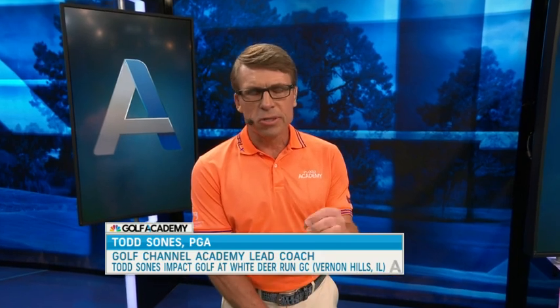Hi, welcome to Golf Channel Academy. I'm Todd Soans. I've got a great tip for you in putting this week: don't think about the putter head. So many people that come to our school are too conscious of what the putter head's doing.